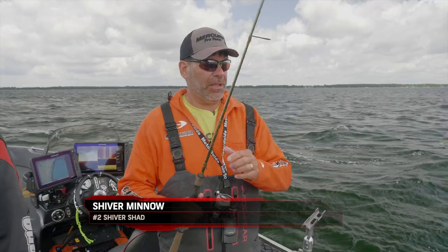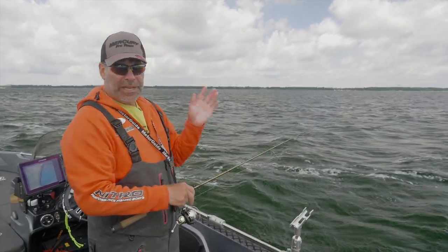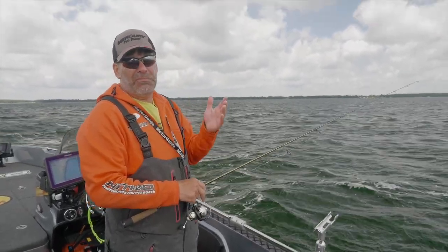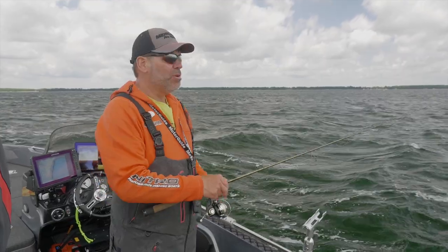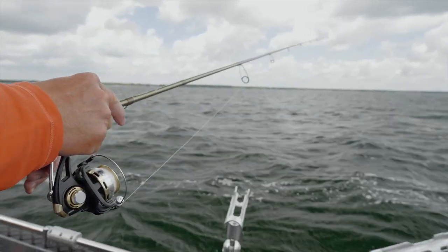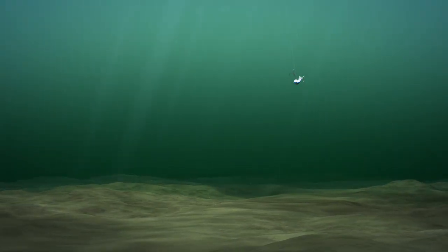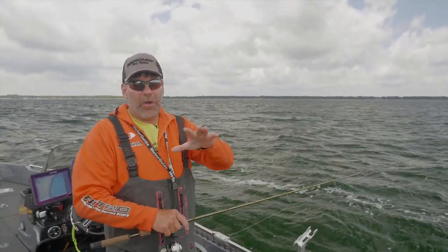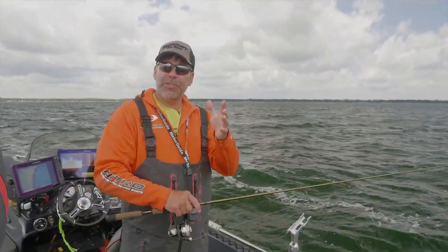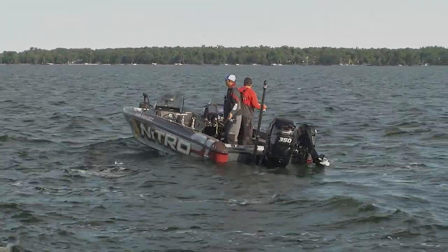Now if we do mark fish a little bit deeper off the sand breaks, that's when we're gonna pull out the shiver minnow. The action we've been using is to simply cast it out, let it go down to the bottom — here you're out in maybe 18 to 20 feet of water — and then a real simple stroke and glide was the best thing: pop it off the bottom, let it glide, hit the bottom, pop it off, let it glide. When you do that, give it a little slack. So between snap jigging along the long breaks, anchoring up and snap jigging or using that ripple shad, or dropping out deep and using that shiver minnow — that's how you can catch a bunch of these fish relating to these big sand flats.